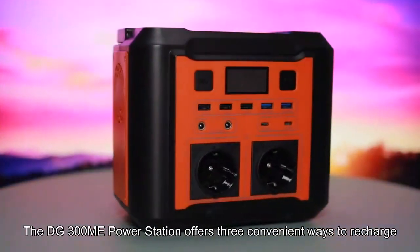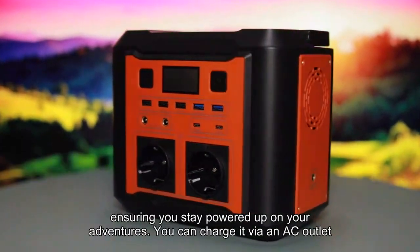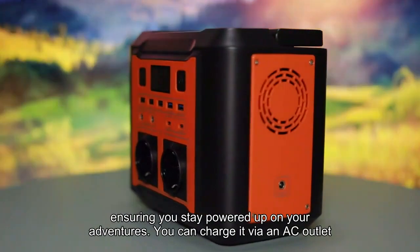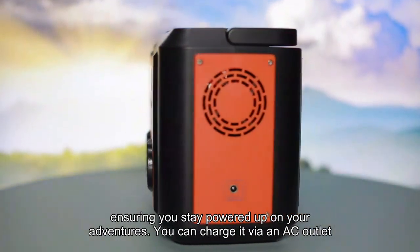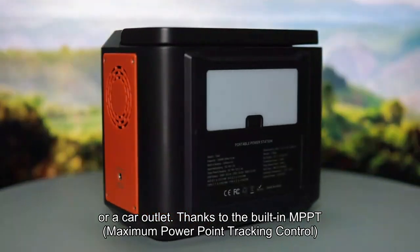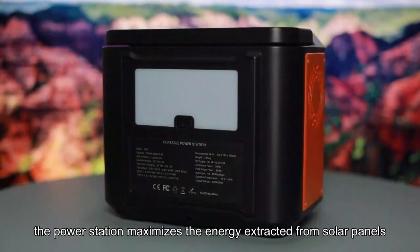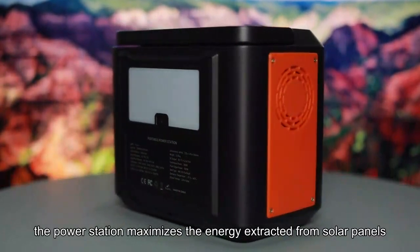The DG300ME power station offers three convenient ways to recharge, ensuring you stay powered up on your adventures. You can charge it via an AC outlet, a solar panel, or a car outlet. Thanks to the built-in MPPT — maximum power point tracking control — the power station maximizes the energy extracted from solar panels.